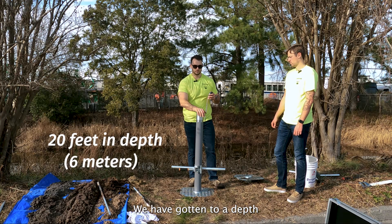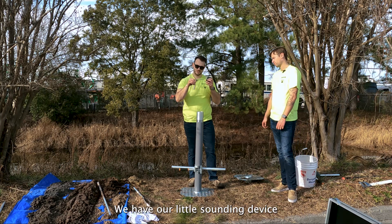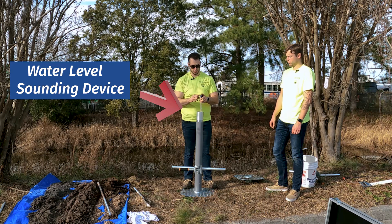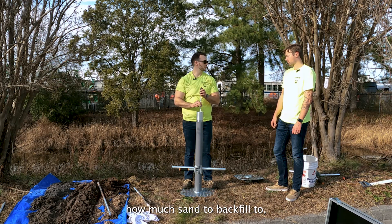We've gotten to the depth where we've hit refusal — we're done. We have our little sounding device at the end, and when you hit it here it makes the sound where it hits water. We're going to check how deep it is so we know where to drop our screen and how much sand to backfill to.